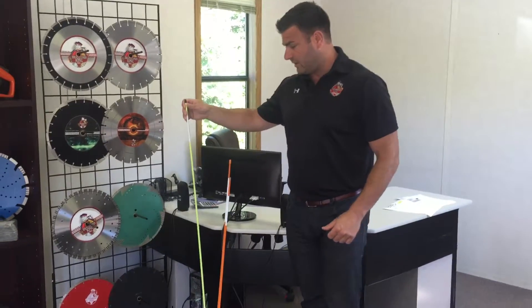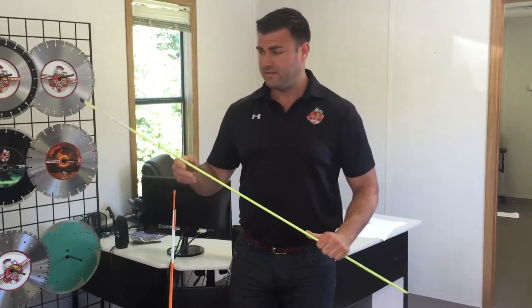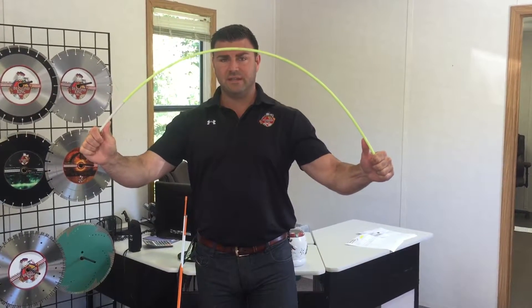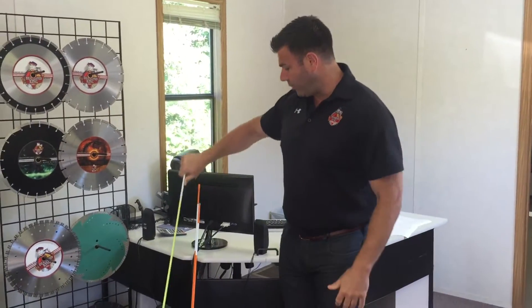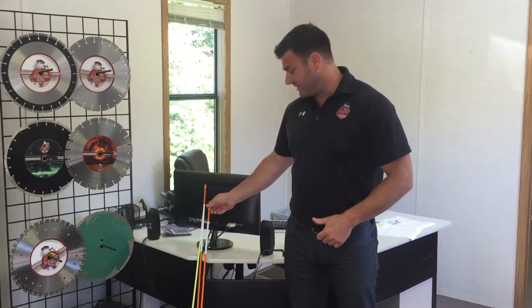First, you can see this is a competitor stake. Not a bad snow stake overall, but very rigid fiberglass. When you try to bend it, right there is when you get full resistance and can't go any further. As you can see, you have a little arch, but you really want a full U so it has the flexibility when the plow trucks hit it or it gets any resistance from snow.